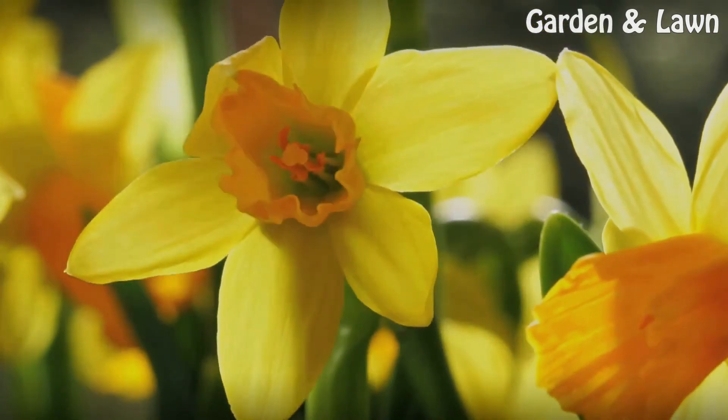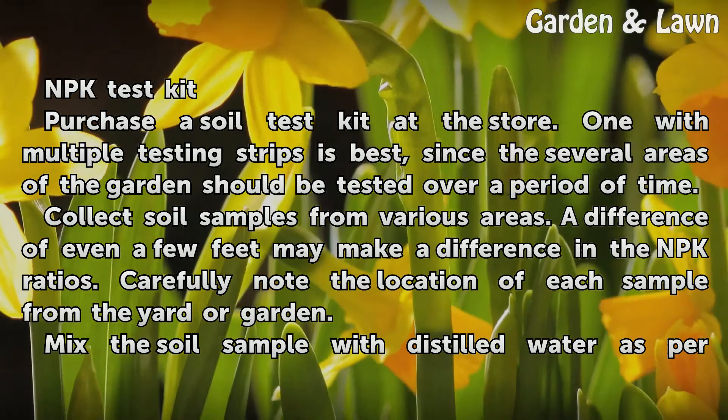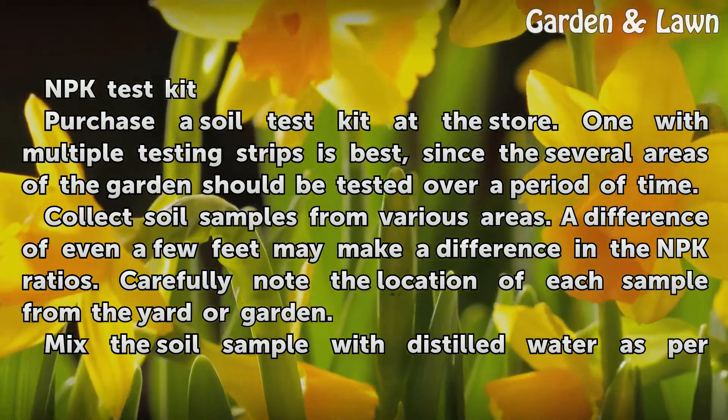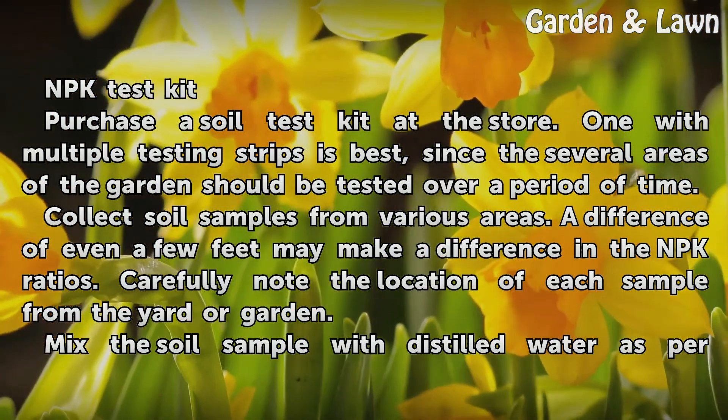Things You'll Need: an NPK Test Kit. Purchase a soil test kit at the store. One with multiple testing strips is best, since several areas of the garden should be tested over a period of time.